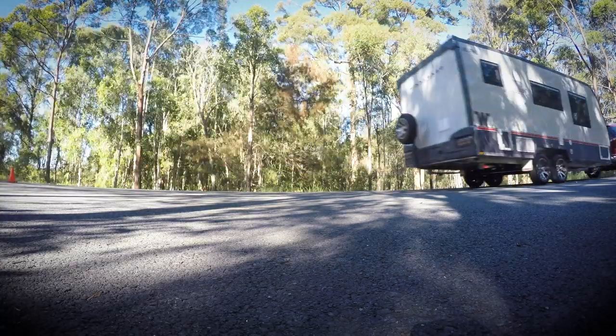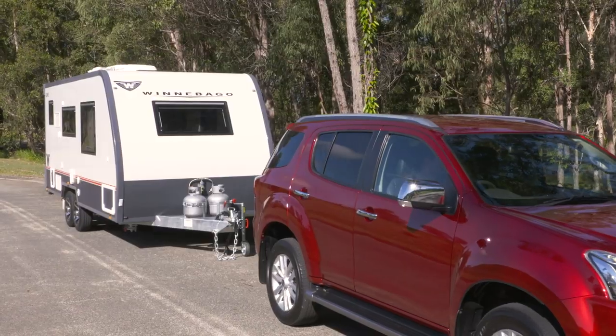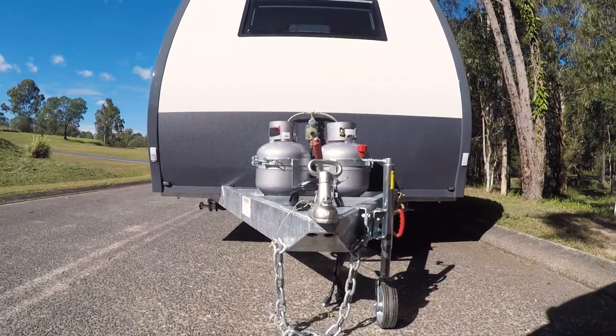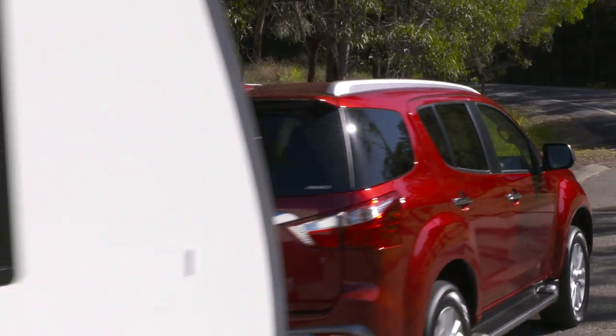But to demonstrate this safely, I've asked along a stunt driver mate of mine, Jack from Team D-MAX. We're going to hook up the caravan, and he's going to show us how the vehicle reacts in a scary situation that causes the caravan to sway.